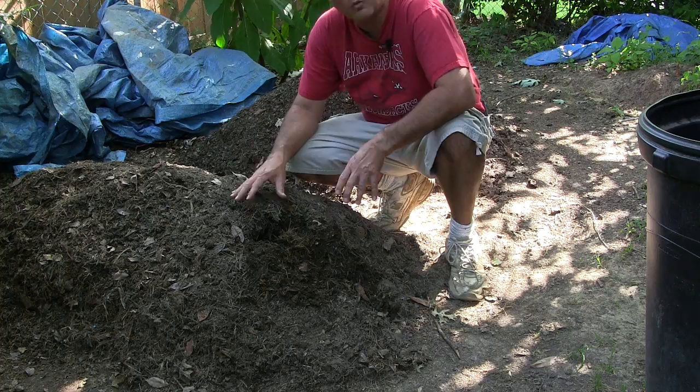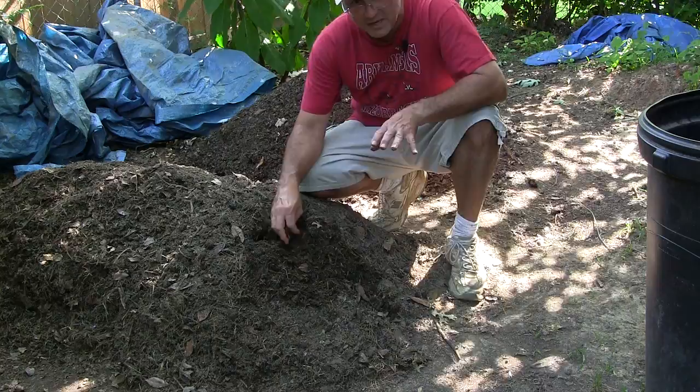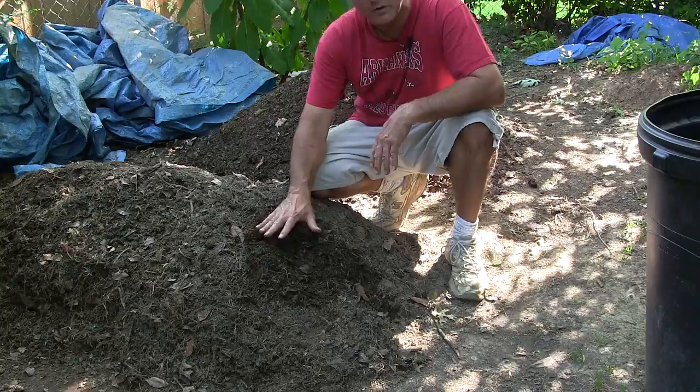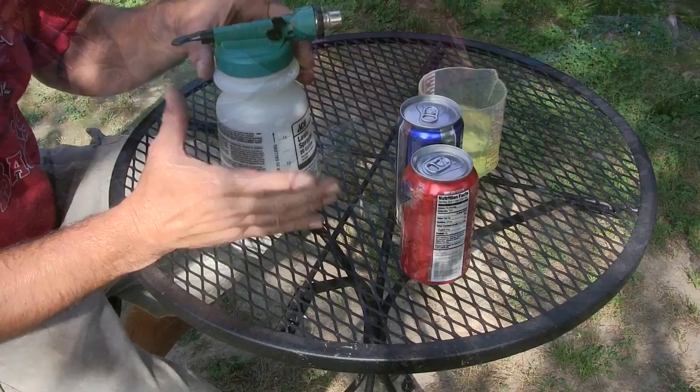After seven days, I turn the pile with a mini tiller — you could also use a pitchfork, a rake, or whatever. I get the pile completely turned over and then let it sit for another three or four days, and then it looks like the pile behind me.